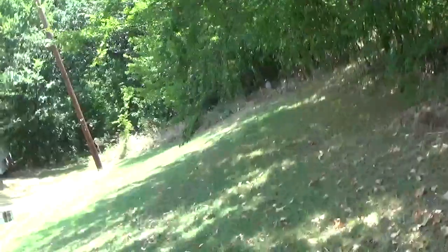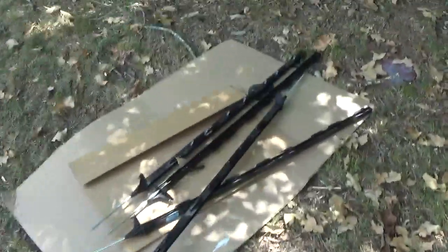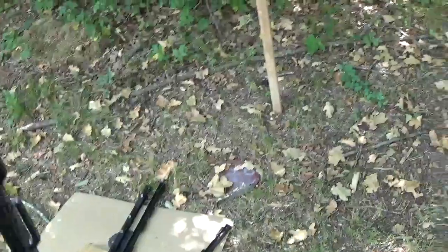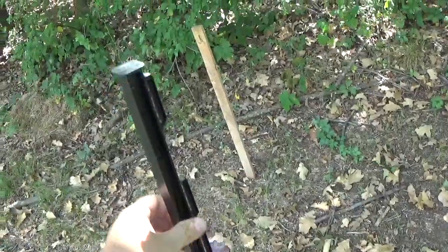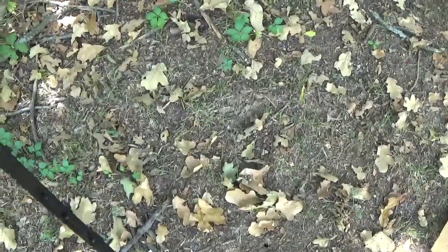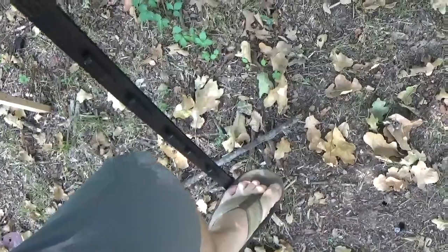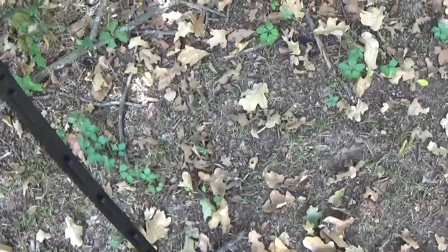Here at Tractor Supply you can buy these — they're electric fence stays. These are just your standard ones you hook up to an electric fence. They're, I don't know, a dollar fifty or a dollar sixty-seven. They've got a little step on them — you stick it in the ground, tilt it back a little bit the way I've got it set up, and shove it down in the ground.